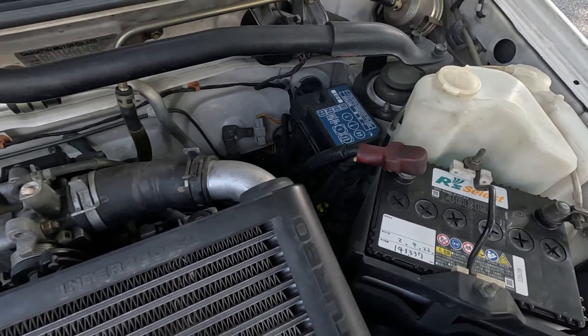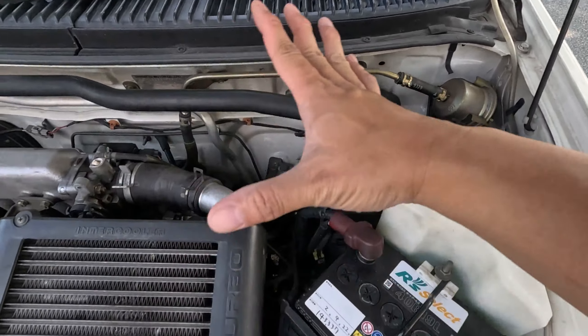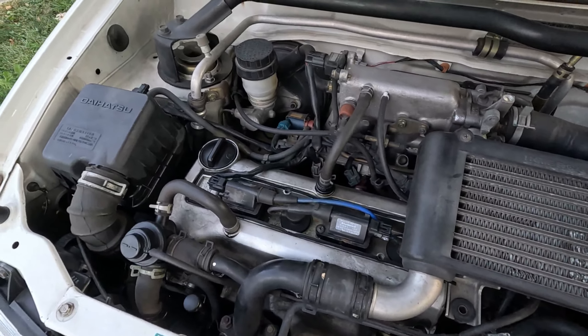In the four-wheel drive model, you can see it has a live axle in the back with coil springs. The two-wheel drive model has independent suspension in the back.